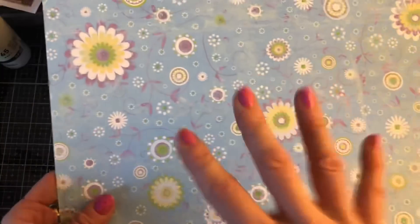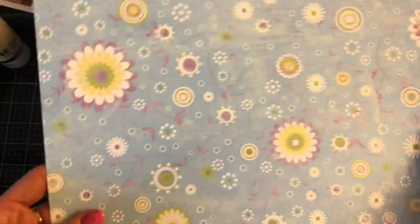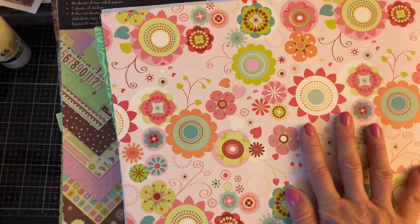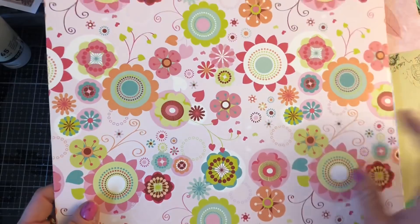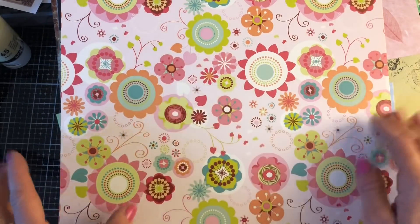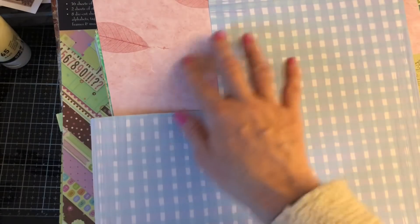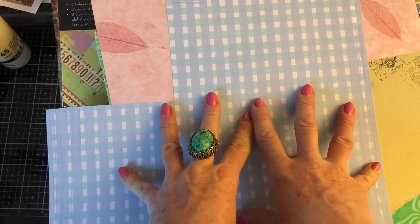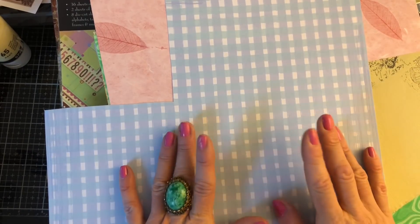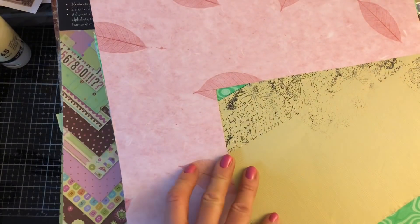Right, again so I have these ones — again I would not probably use these. They were again in a Die Cuts with a View pack and they're quite glittered. I just yeah probably just wouldn't use that. So I'm going to put that to one side. This one here — I've hoarded this for such a long time. I absolutely love this sheet of paper. I would not use this for junk journals but I do love it, so I'm going to put it with my card making things. I've got this sheet here which again is kind of an off cut — so again I could put that with my scraps. This to me is very obviously a baby paper — I don't know really whether I would use this or not, but I'll put it with my scraps.